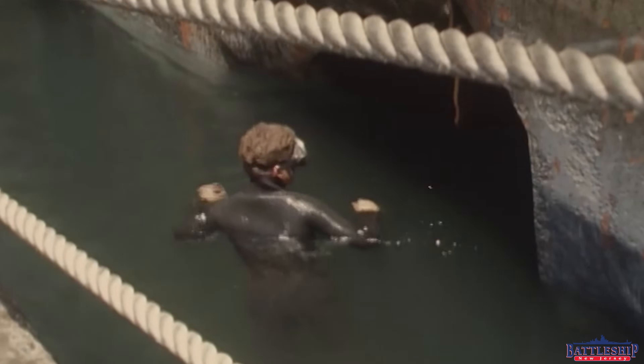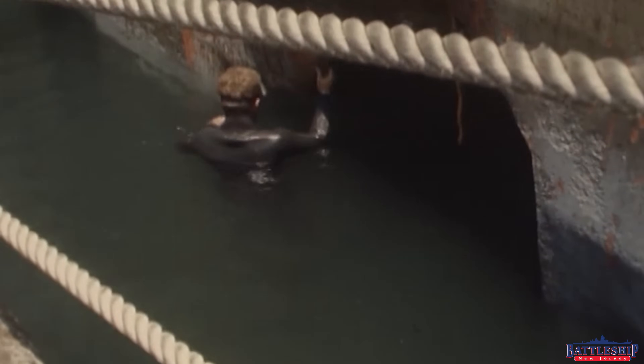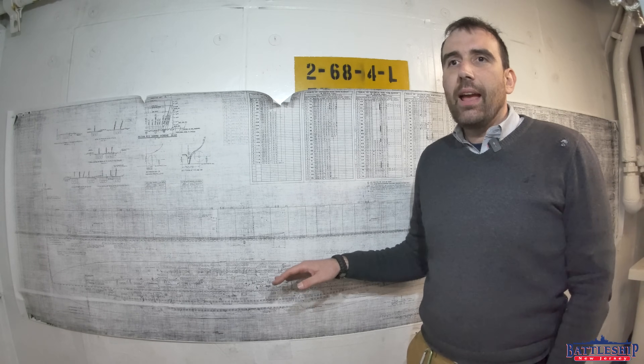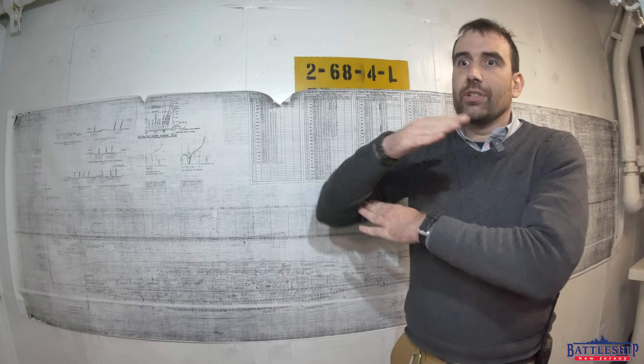Once the diver confirms positioning, we reposition the ship and put her down the rest of the way, keeping a fair amount of water in there. The diver goes back down to confirm the ship is completely touching the blocks and no wedges are needed. We're particularly worried about the bow forward of frame 50 — when she was out of the water in Long Beach in the 1980s there was about two inches of rise in that lightly built section. We expect a gap there between the keel and the blocks, and we want to make sure it doesn't bend the ship too fast.